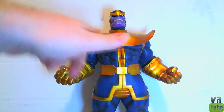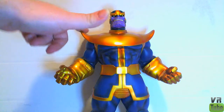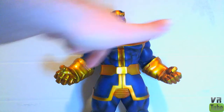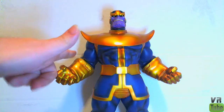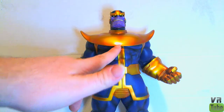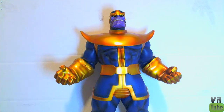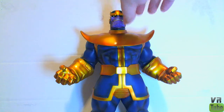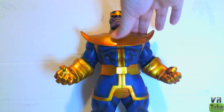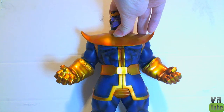Here we have Thanos. He's very Thanos-like. He's got this really nice shiny gold paint on all of his gold parts. He's got a darker blue color on the rest of his costume with some really nice shading. On one side he's got a fist for a hand, and on the other he has an open hand that holds the cosmic cube. It just sits in there — no pegs or anything — but it stays nicely and won't fall out unless you turn him upside down.